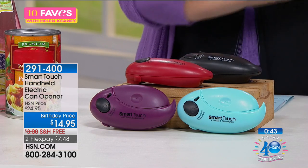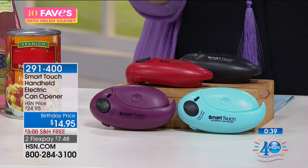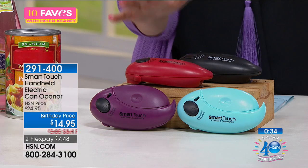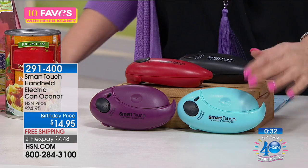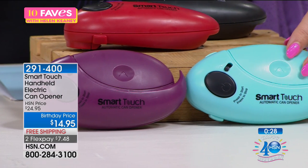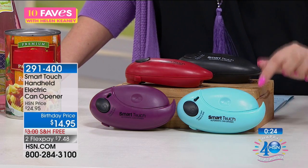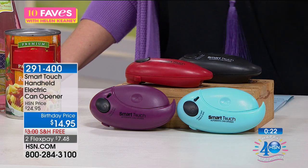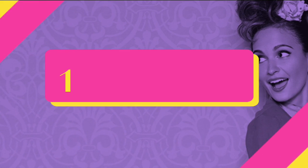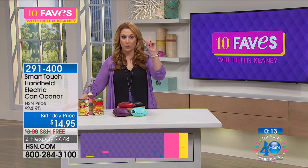Every time we have this on air, it's crazy popular. At this price, we've got just a few left, and it's $7.48 with free shipping and handling — it's a problem solver. $14.95. Maybe when you go over to your mom's house, bring her this instead of flowers — bring her something she's gonna use every single day that's gonna make her life easier. For me, I'm not the strongest person in the world and I can't open all the jars. I would love this. It really is great — you're right, I don't wanna break my neck.